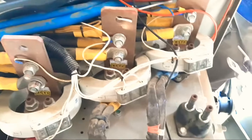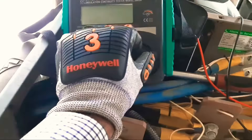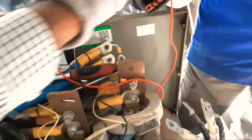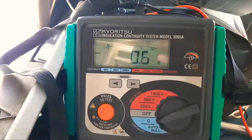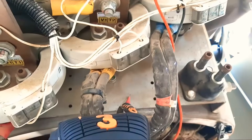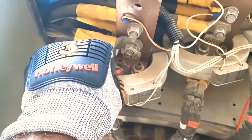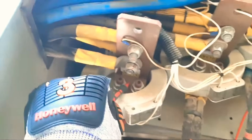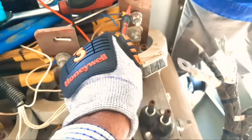First we will do the continuity test. I will put the meter in continuity mode and turn it on. If I connect this lead to the body, it will show a beep because this is ground. Now I remove it and connect to the terminals — t1: no beep, t2: nothing, t3: nothing.